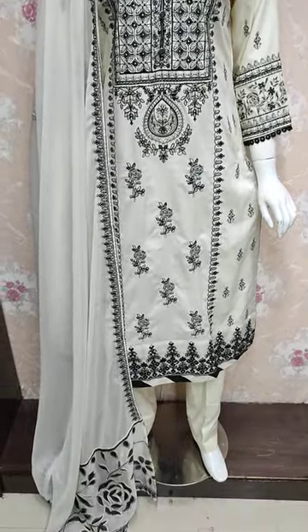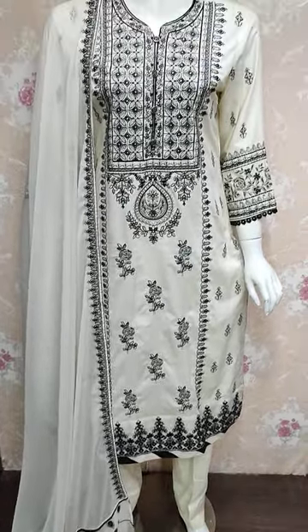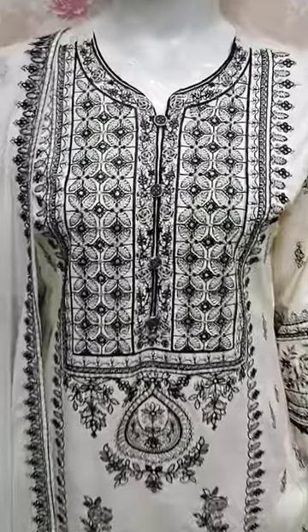Assalamu alaykum everyone, Abdul Qadir here in the Thakafat Collection. Here is a new design in cotton fabric.